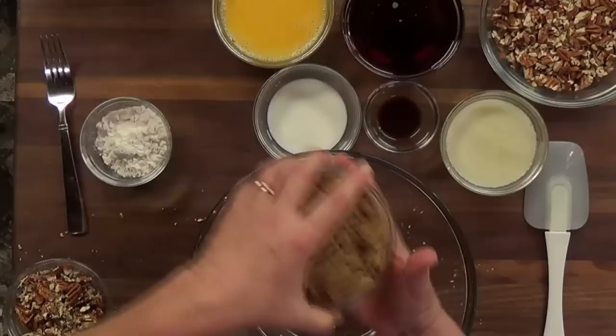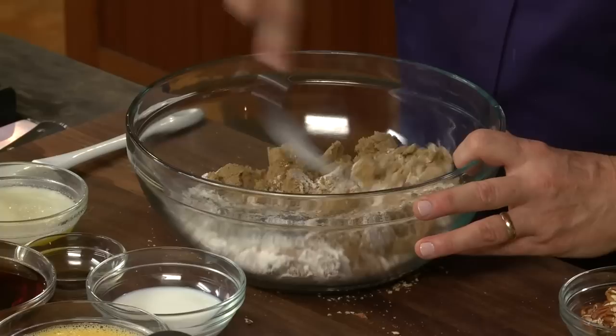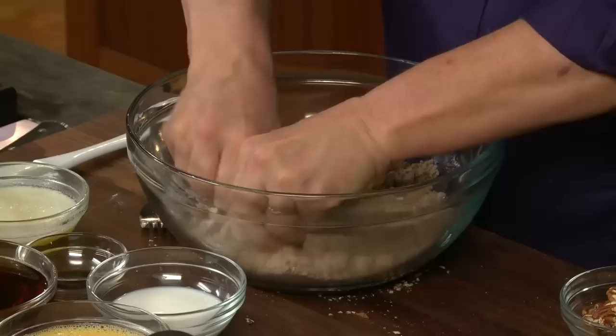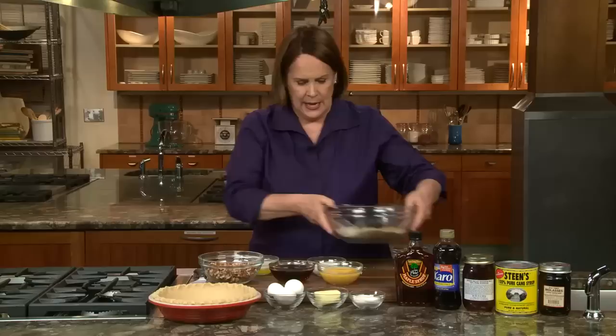Let's put this thing together. I'm going to start with brown sugar — light or dark is fine, but I tend to use dark for a little bit more flavor — and flour. The flour is just going to add a little bit of thickening, similar to the cornmeal we put in the chess pie. It just gives it a little bit of texture. With the lumps in brown sugar, there's nothing like getting in there and pinching your way along, making sure you get everything well combined.